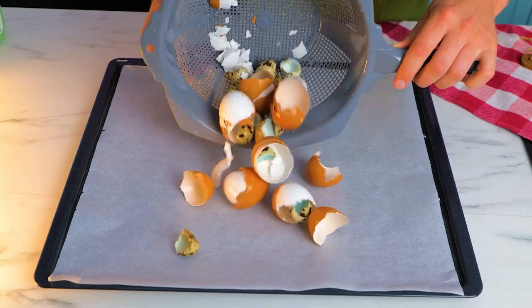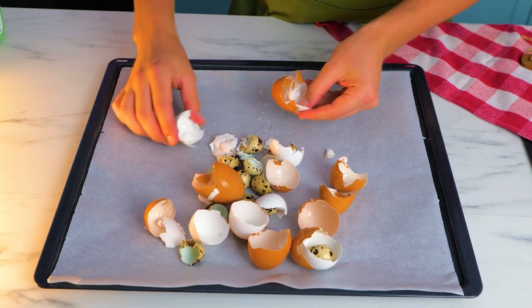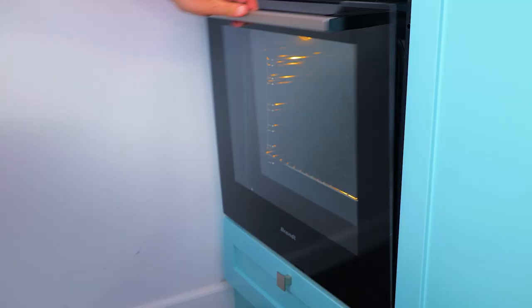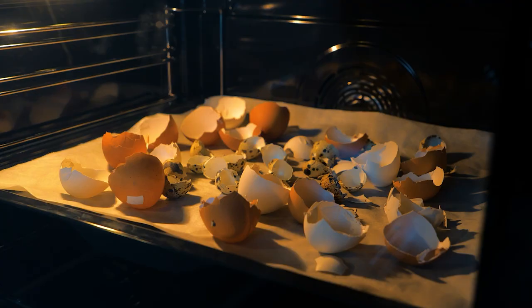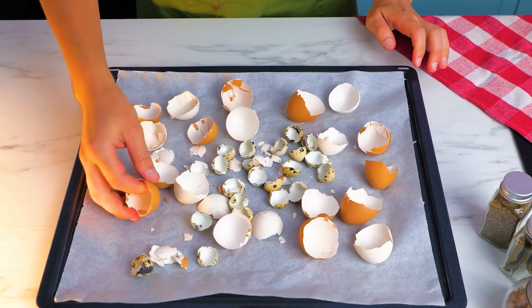Now spread them evenly onto a baking tray. Toast the shells for 10 minutes at 350 degrees Fahrenheit. This will dry and sterilize the shells, and also make them brittle and easier to grind.